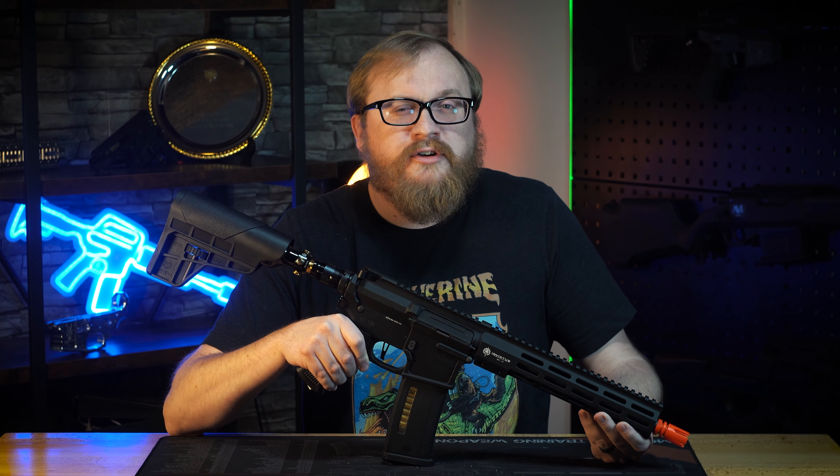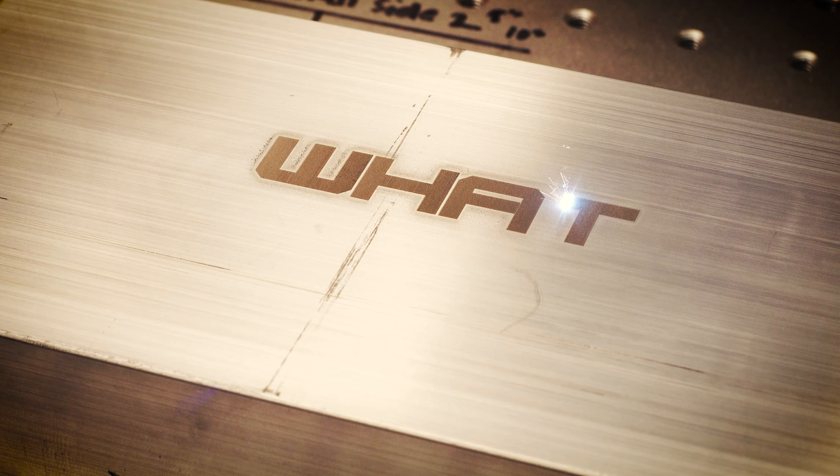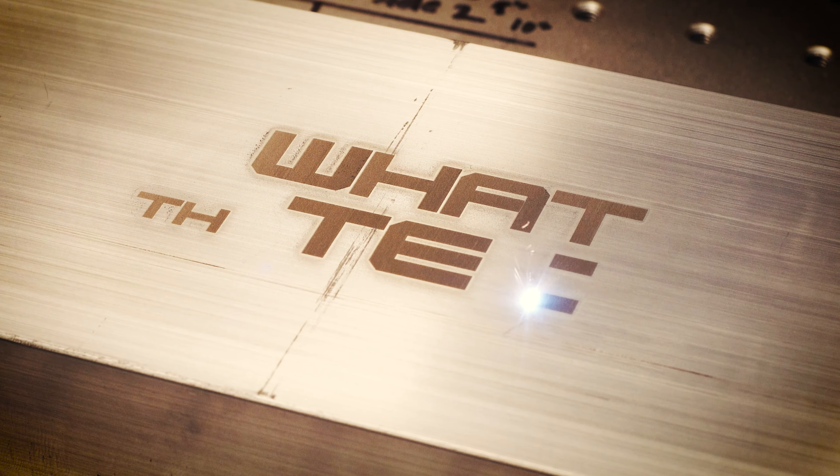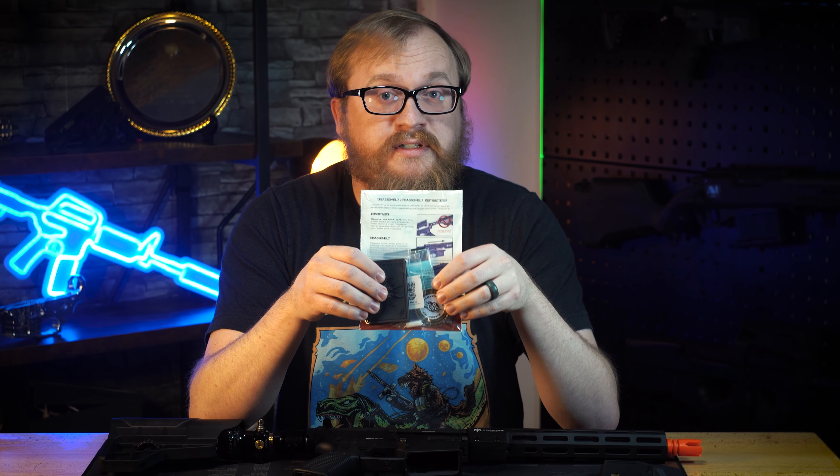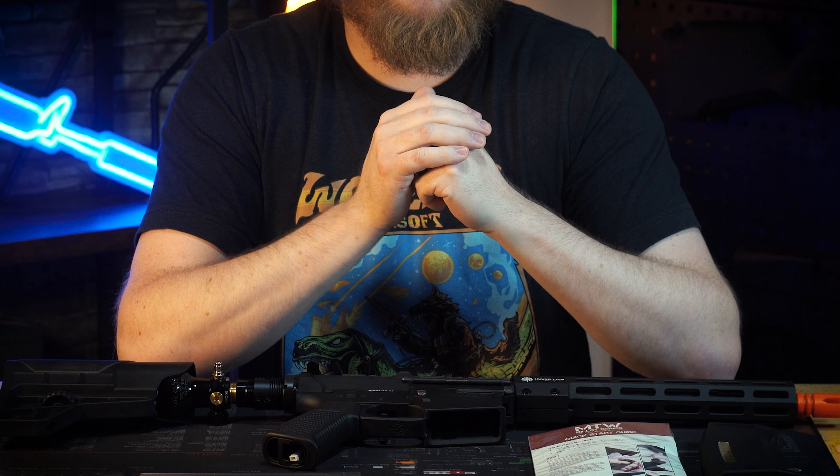Did you just buy the MTW Unleashed and you don't know where to start? I'm Tyler. Let me help you unleash your MTW on this episode of What the Tech. Now that you've opened up your box and taken out all your stuff, let's go over it. We can start with the PTS Mag with Empty Mag Detection, your Quick Start Guide, and of course, the MTW Unleashed.